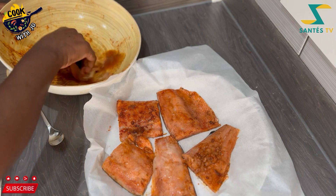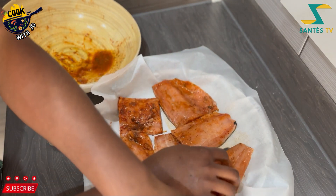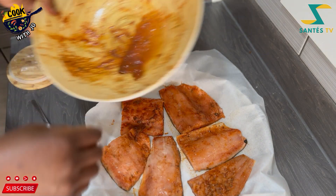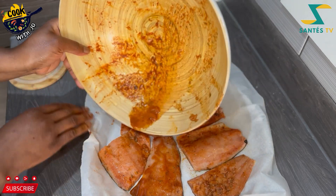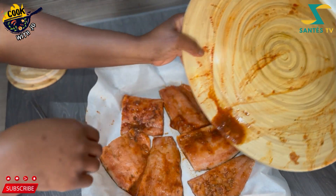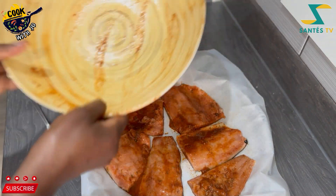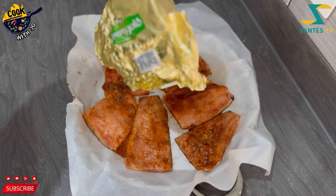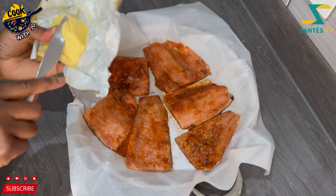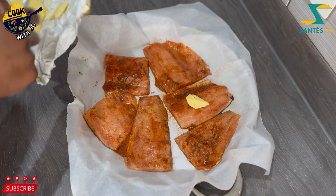Getting ready to put it in the oven — this will go in for about 20 to 25 minutes. If you don't want it to dry out too much, check it around 20 minutes and get some of the liquid. I added a little bit of butter just to make it moist.